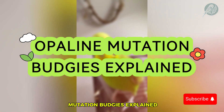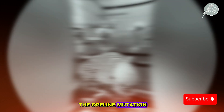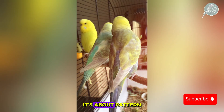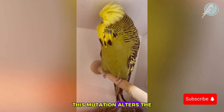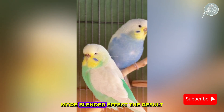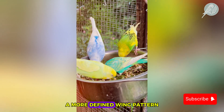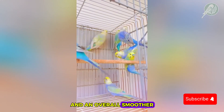Opaline mutation budgies explained. So what exactly is the opaline mutation? It's not just about color — it's about pattern. This mutation alters the traditional budgie feather arrangement, redistributing melanin in a way that creates a softer, more blended effect. The result is a budgie with a washed-out back, a more defined wing pattern, and an overall smoother color transition.